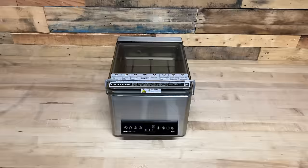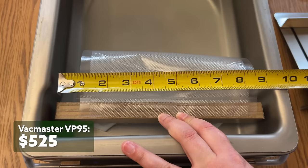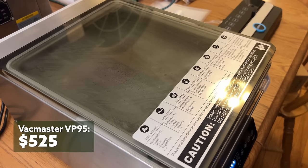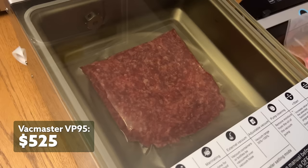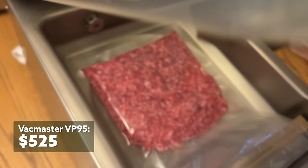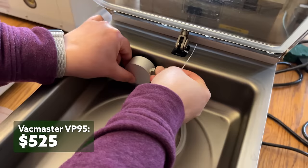The VacMaster VP95 is the tech nerd of the bunch because it has such an amazing feature set. It has a double seal that's nine and a quarter inches wide, and it's the perfect size for portioning foods for later use. It isn't the vacuum sealer I'd choose to process a whole deer, but for work around the kitchen and here at the lab, it's been the one that Melissa reaches for the most. It has an auto lift top and countless customization options for dialing in your sealing sessions. It comes with a removable incline plate to make it easier to seal liquids and an accessory hose port for external canisters.